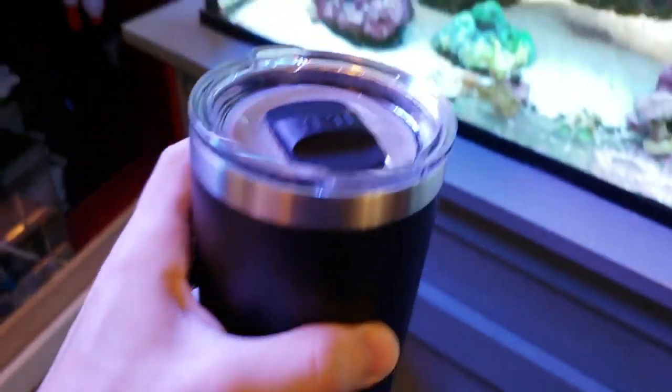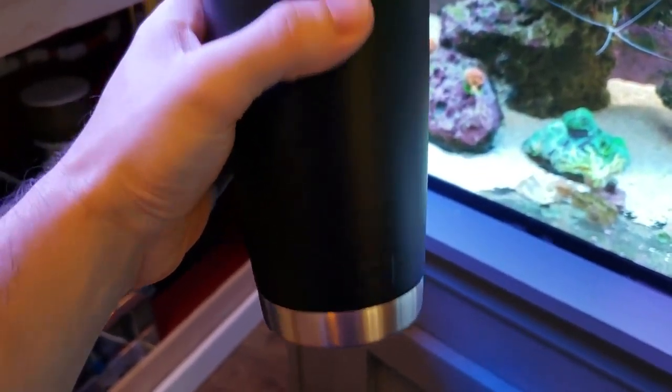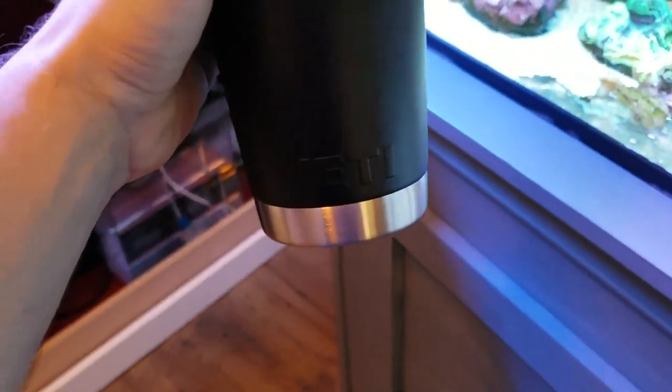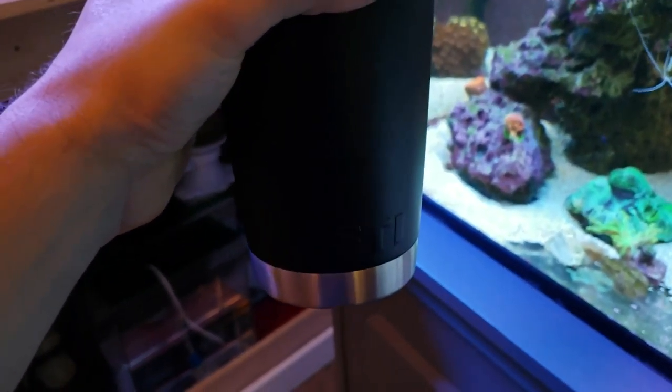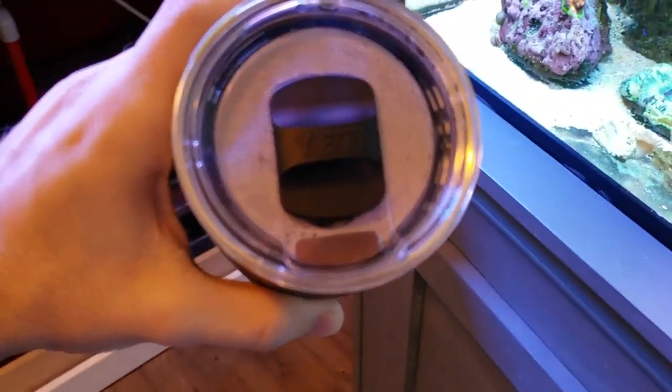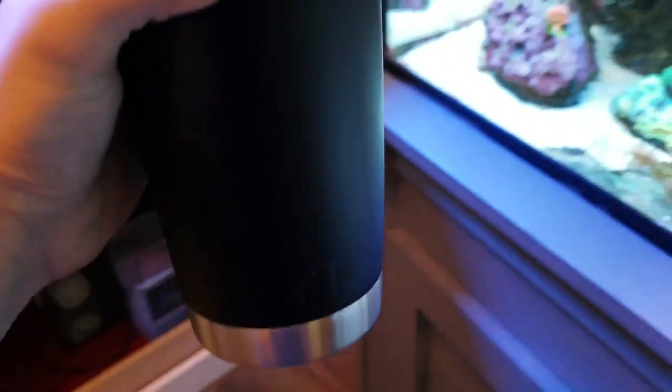Here we go guys. My local coffee shop always makes the best chai tea lattes. But I spelled my name wrong on the cup though. It's like 'Yeti' — I don't know anyone named Yeti. It's not even close to Joey. Anyways, I'll drink it nonetheless.